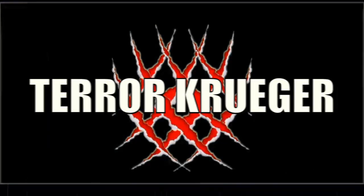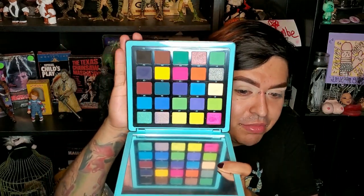Hey ghouls, Terry Krueger, the sweetest psychopath you'll ever meet and welcome back to my channel. Let's go ahead and get started today — we're actually jumping right into the Anastasia Beverly Hills Pro Palette, the Norvina Pro Palette Volume 2. This is the blue one.